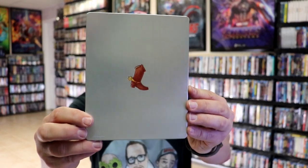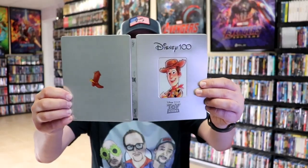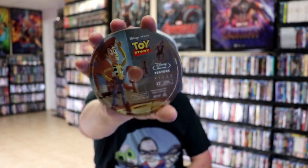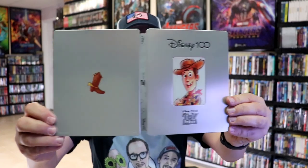On the back we have Woody's boot, and it's debossed also. Opening it up, we have the front and back together with the Toy Story logo on the center of the spine. On the inside, it does come with a digital code and we have our two discs — our Toy Story 4K disc with some disc art, and our Toy Story Blu-ray disc with a different disc art. And we have some great looking inside artwork. It's a really nice looking steelbook for Toy Story.